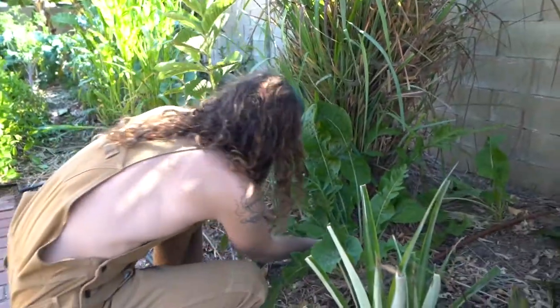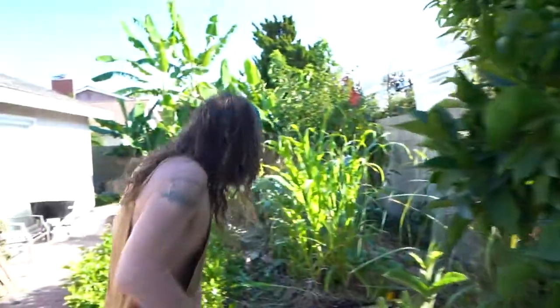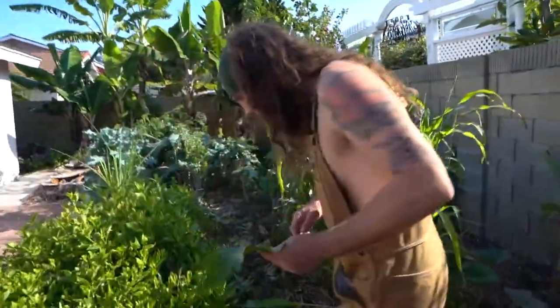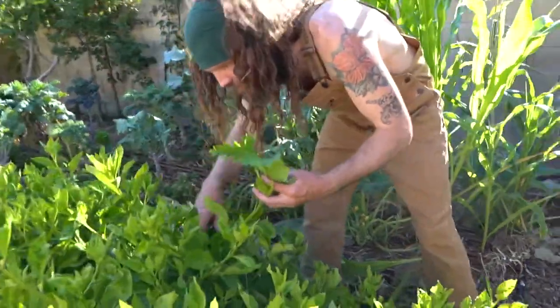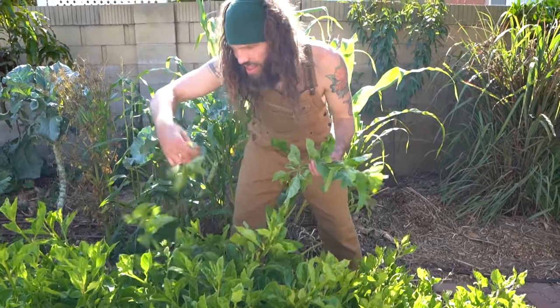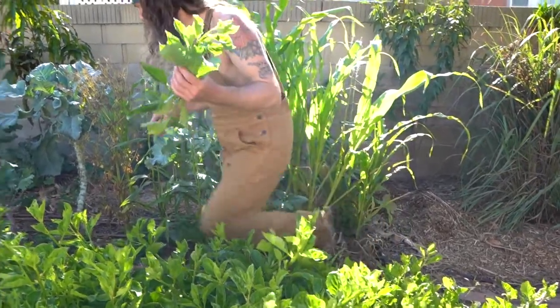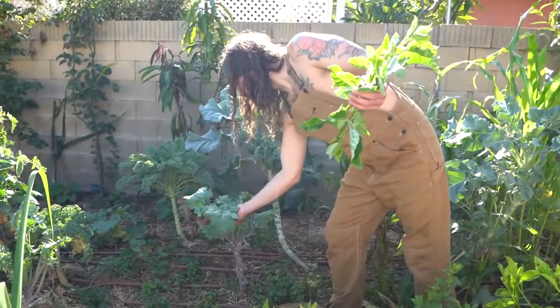Let's get a nice spicy leaf. And get some nice looking longevity spinach here. Let's get some kale here.